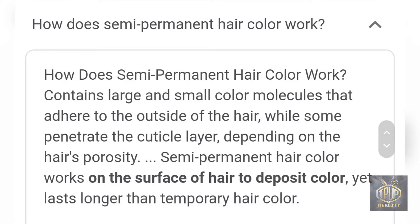How does a semi-permanent hair color work? It contains large and small color molecules that adhere to the outside of the hair, while some penetrate the cuticle layer depending on the hair's porosity. Semi-permanent hair color works on the surface of the hair to deposit color, yet lasts longer than temporary hair color.